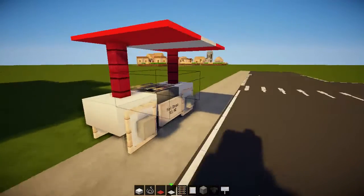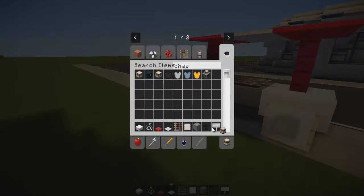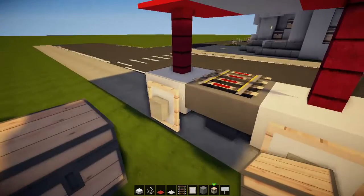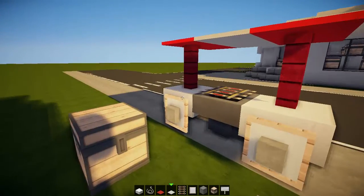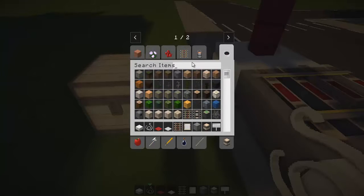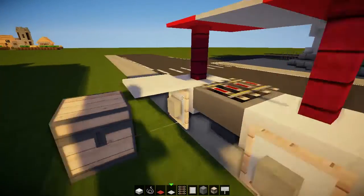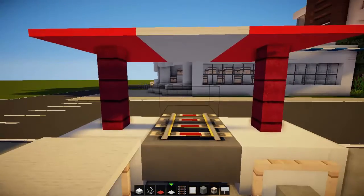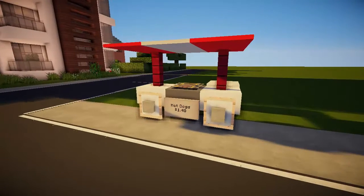Totally pretty damn cool — a little hot dog stand across the street. I'll finish it off, grab a chest for supplies, and we'll be cooking here. Put some string and carpets — white carpet to fit in with the quartz — and a little extra workbench area for cooking our hot dogs. Then we've got our sign up front and that is it!